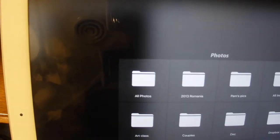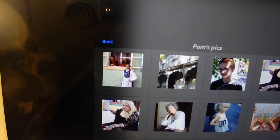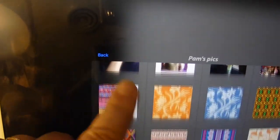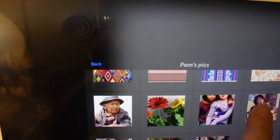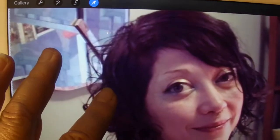I want to import my background image, so I need to navigate to my source. It's in my photos, of course, and I'll need to find the actual image that I'm drawing from. Here it is. Make it large enough that it'll be easy to manipulate — just pinch and drag with your fingers.